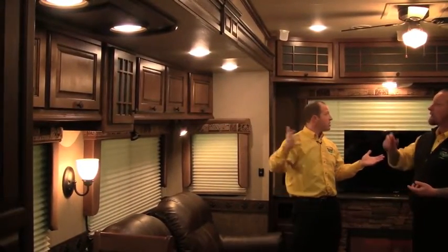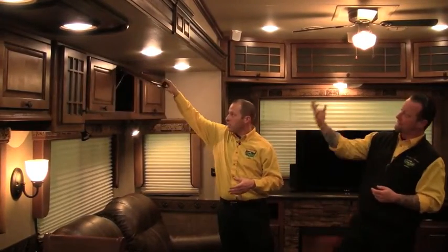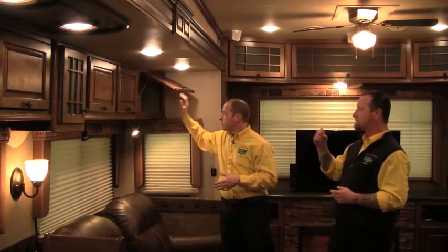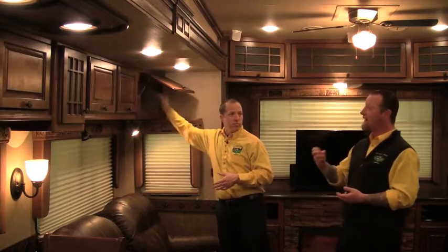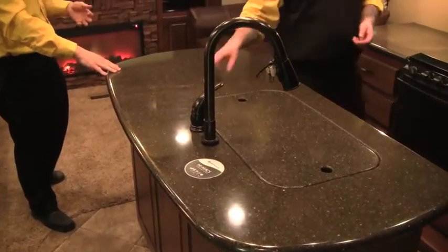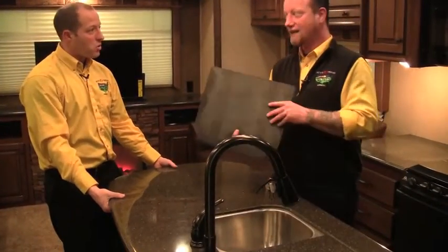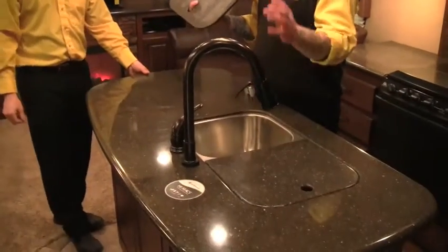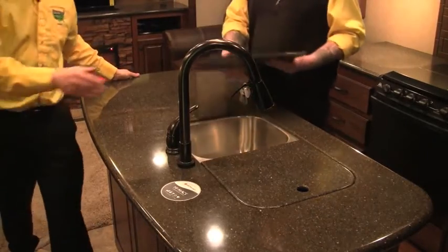The cabinets feature hidden Euro hinges — everything's hardwood with door stops and everything back-screwed. The quality is better than most homes built today; this is built to last. We've got solid surface countertops — and this is the real deal, not like what you see in lightweight trailers. It's the good, thick stuff with no hollow core. Undermount stainless steel sink. Very residential. This is a high-quality trailer; it's going to be tough to beat.